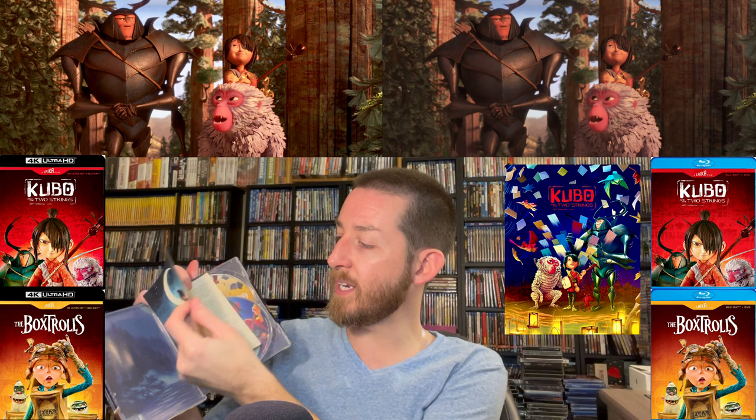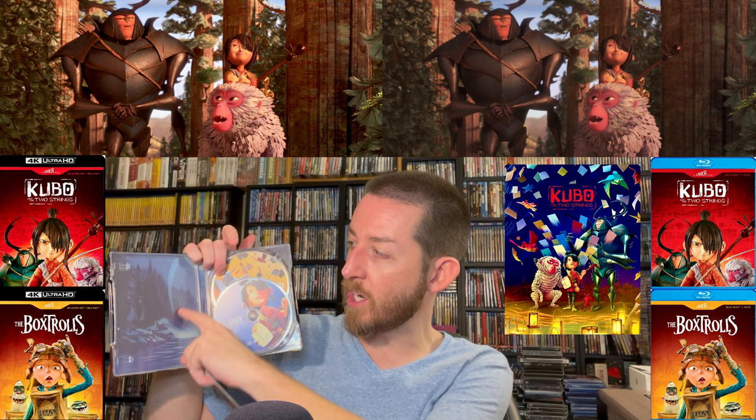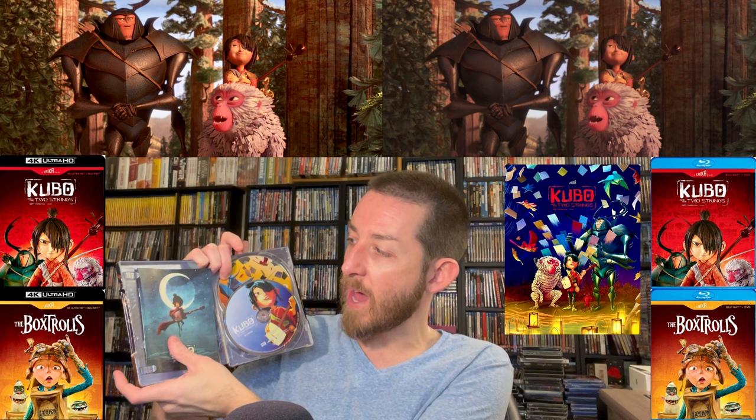I went with the limited edition steelbooks to match my Coraline and ParaNorman ones. They're very well-priced — not like $35–50 for these steelbooks; they usually hover around $20 to $28. They are gorgeous steelbooks with a little bit of shiny artwork in different colors. On the side it says Kubo and the Two Strings, and on the back there's another vibrant artwork. Inside they did a really great job giving us a booklet with behind-the-scenes content — pictures, information about making the film, the restoration process, and artwork. These booklets are a very nice addition that makes these a premium collectible.